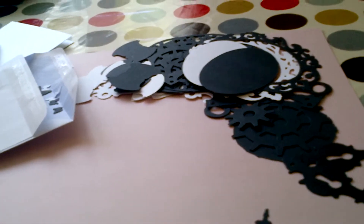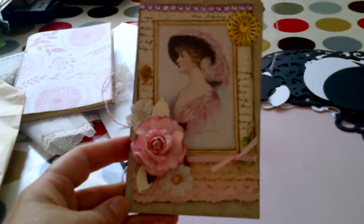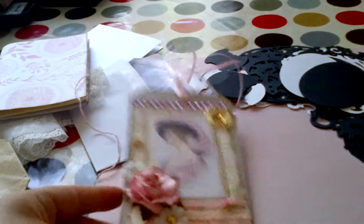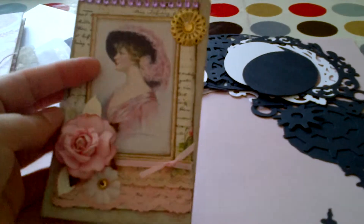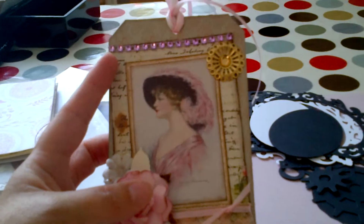Mummy will open it — it's very very delicate. Wow, look, is that pretty? There's a girl on the top. Your work is definitely appreciated, Yvonne — that's absolutely beautiful. We had to put a vintage image on the tag, and we had to use at least three flowers, some lace, and a metal embellishment. And you can see here the flowers, the lace, and also the metal embellishment. I love that bling up the top there.